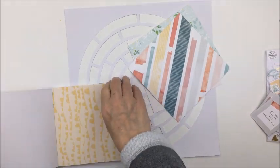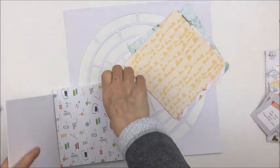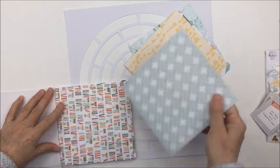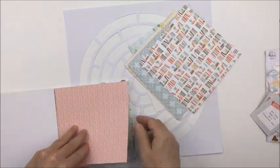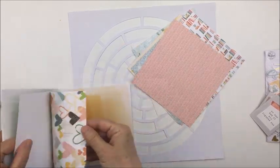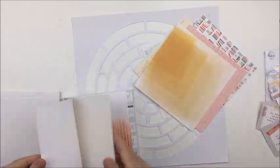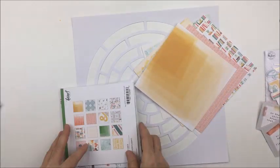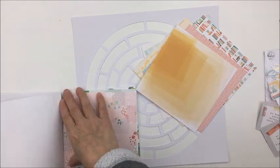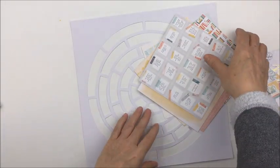I just cut the design from a piece of textured white cardstock, and then I'm going to take a variety of different papers from that six by six pad. I'll show you how I went about doing this for at least one of the open spaces, and then I'll do the rest off camera because it did take me quite a while to back this entire cut file. There are a lot of different spaces and I wanted to fill in every one of them.